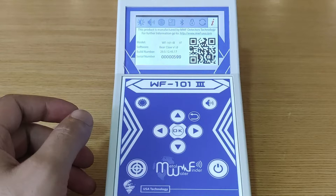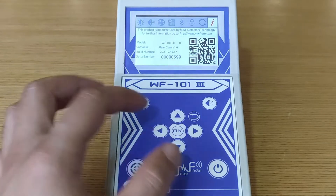For further information, you can visit the website quickly by using the QR code to browse the website.